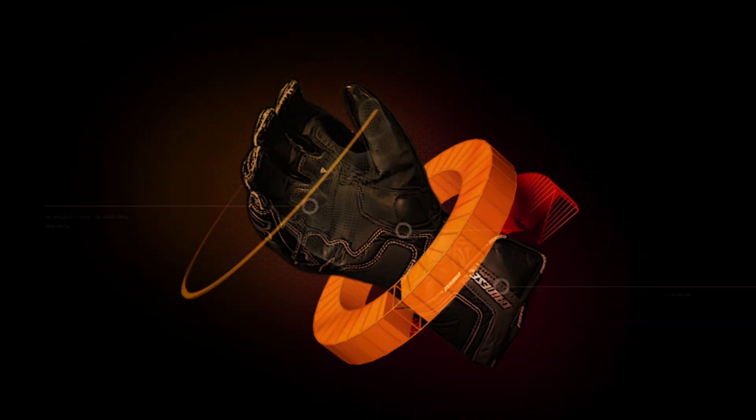Hey, this is Anthony with RevZilla TV, where you can watch, decide, and ride. Welcome to our detailed breakdown of the new Icon Overlord Prime Ladies Jacket, available at RevZilla.com. I have Ali to my left, wearing the new iteration from Icon for Ladies, available in black as well as pink. This is the Overlord Prime.